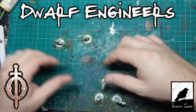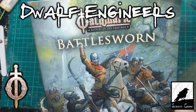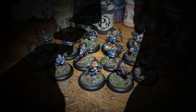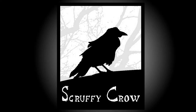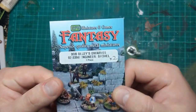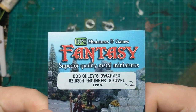Hi guys, in this video I'm going to get these Dwarves all ready to be engineers for Oathmark in Battlesworn. A few of you might have seen I picked these up from Ral Partha. They are Bob Olly Dwarves and they are listed as engineers.